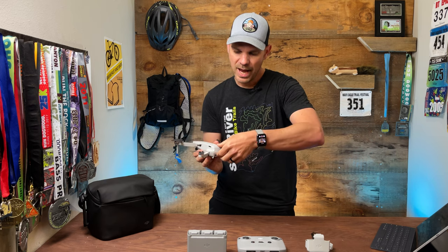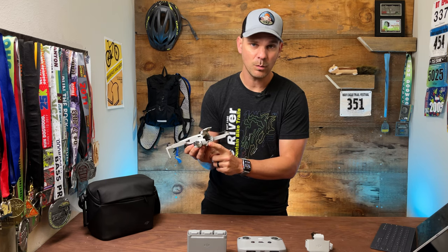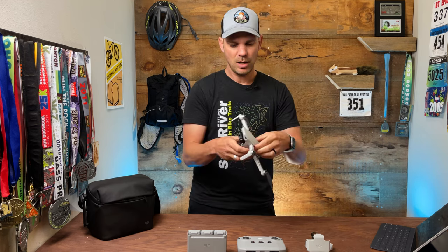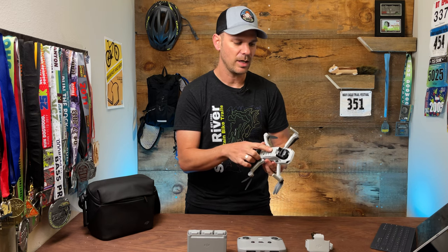You get a little protector that goes over the camera and the gimbal so you won't damage it. On the back, you have a spot to put the battery in, an SD card slot, and a USB-C plug if you want to charge the battery directly. On the bottom, you've got two sensors that help you not run into the ground and assist with landing. You also have your power button and battery indicator lights.